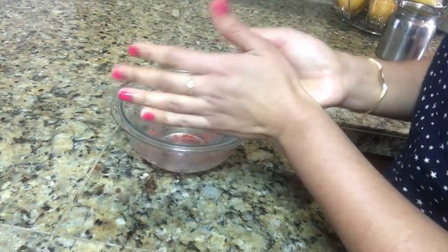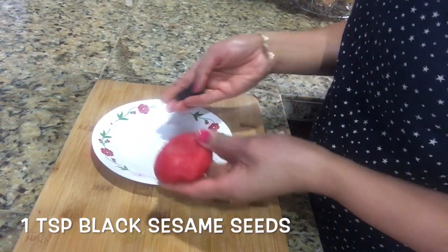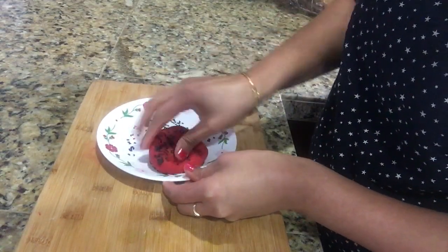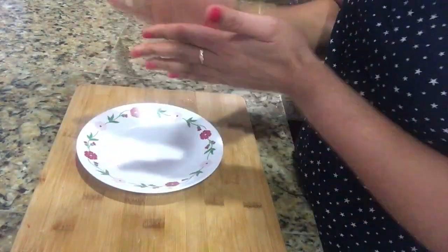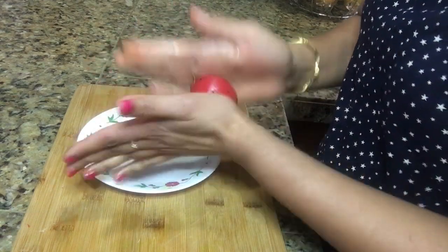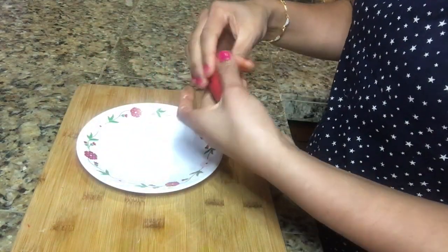Once the red food color is nicely mixed with our dough, I will add one teaspoon of black sesame seeds and mix it nicely. We are not going to add any color in the third part. Now we will make small-sized balls out of each part.